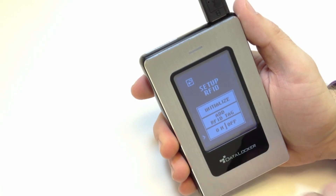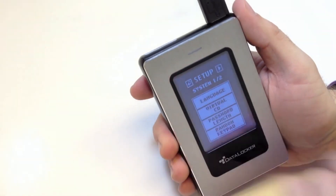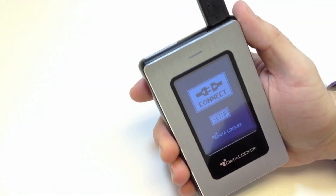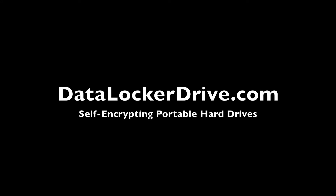Now hit the back arrow until you get back to the Connect screen, and press Connect. Your settings will be saved and your RFID tag has been registered.